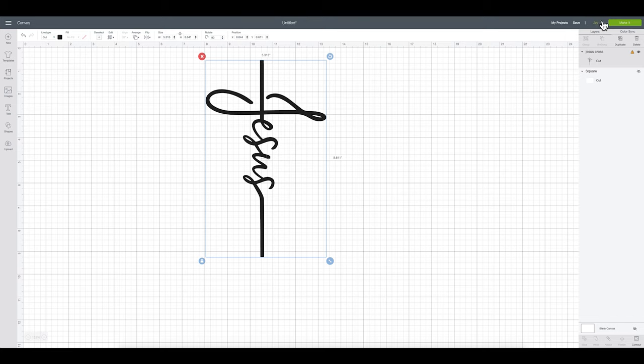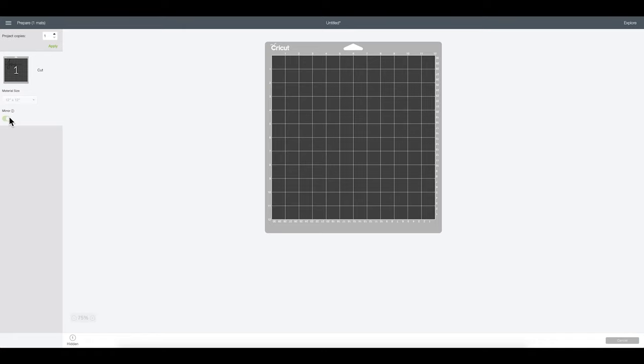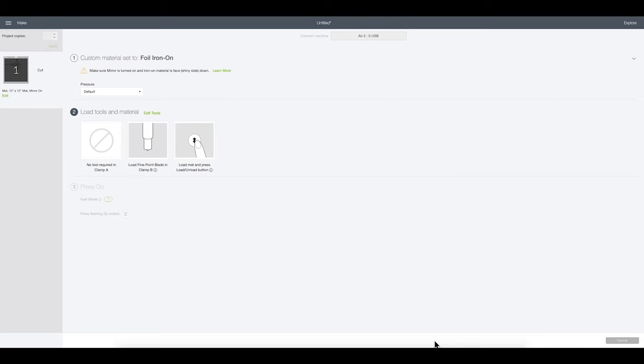Now I'm going to go ahead and select my Explorer. You could also do this on the Joy, but it would have to be at a smaller size. I'm going to click 'Make It' and I'm going to mirror my image because I'm working with iron-on, then click continue. I'll browse all materials, go to the iron-on section, and select foil iron-on. I'll click done, and then we'll make sure it is shiny side down on the mat and feed it through the machine.